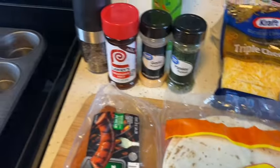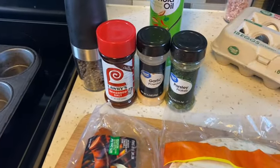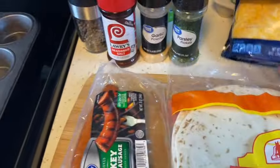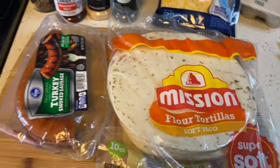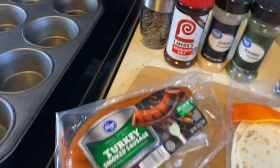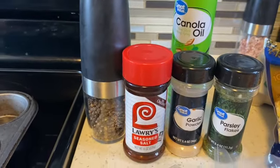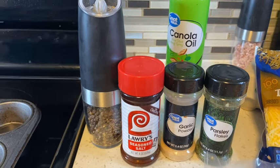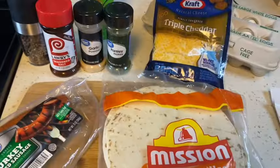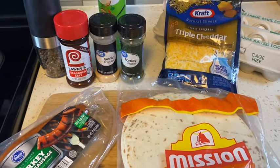I have all my ingredients ready to go. You're going to need some eggs, some cheese, some tortillas for your bread, and I want to put in some turkey sausage. These are my seasonings that I'll be using in my eggs — this is what I normally put in them.